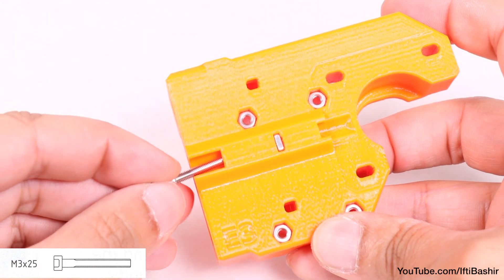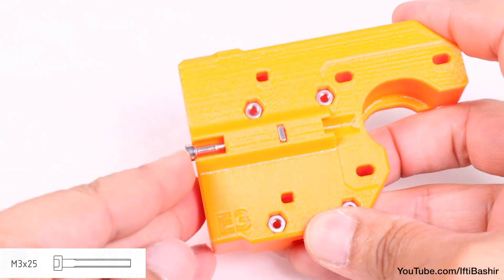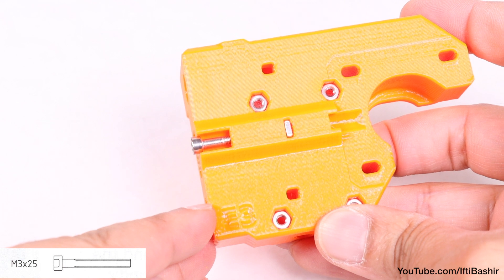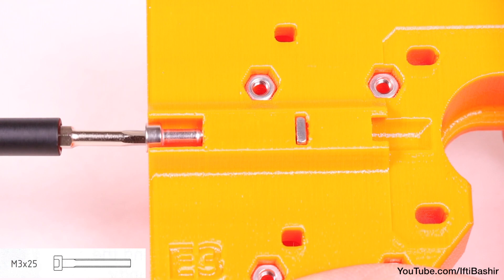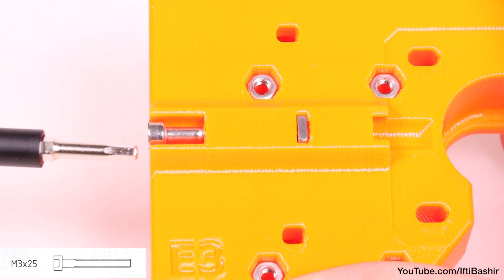Next, insert an M3 by 25 screw from the side and into the square nut we just installed. Take care to not over-tighten the screw completely; instead keep the screw head aligned with the top surface of the part.